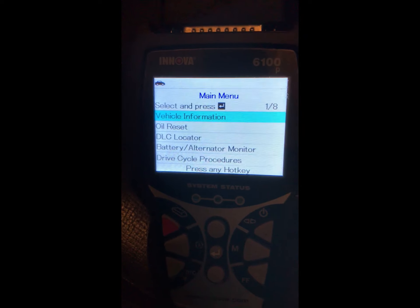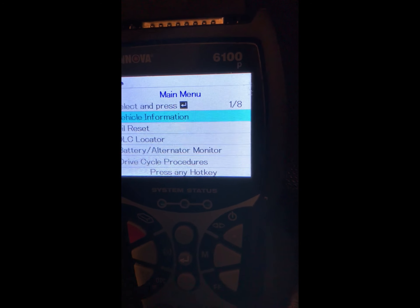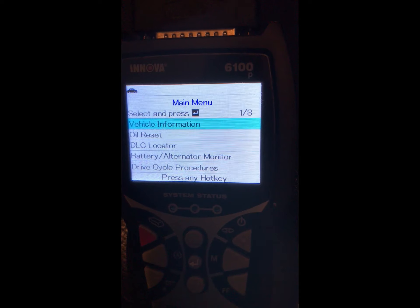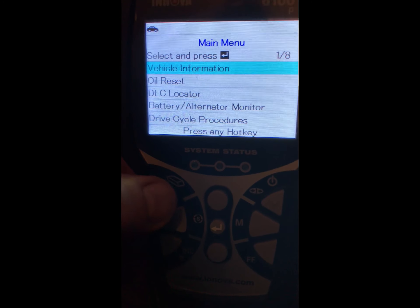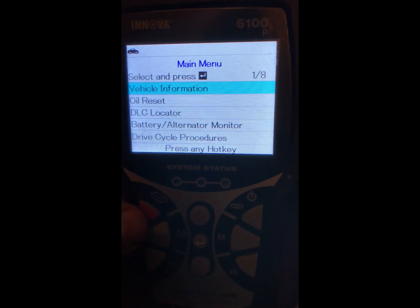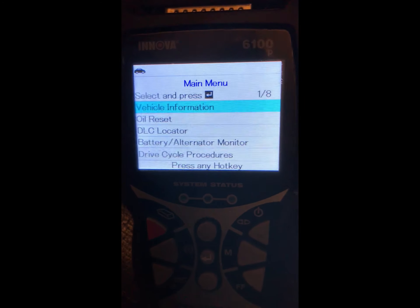Over in the menu, there are different things you can pick — oil reset light, battery and alternator monitor, which can check your battery voltage and charging system, and vehicle information which pulls up your VIN. The basics of this tool are straightforward. If you want to clear error codes, it's one press — so if you're in the ABS menu and want to clear all ABS codes, boom — or for the SRS, one press of a button and done.